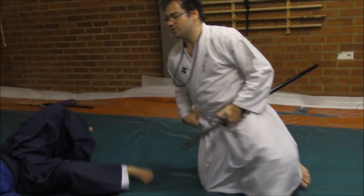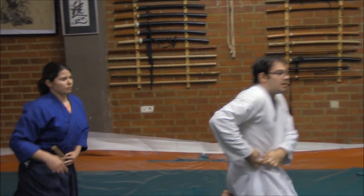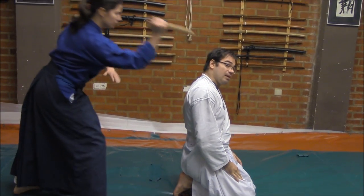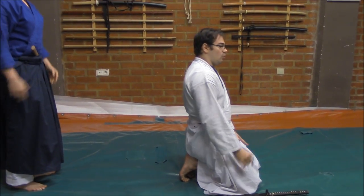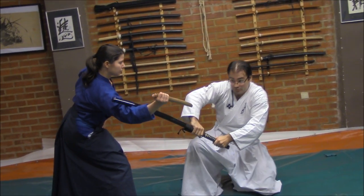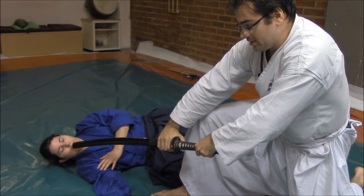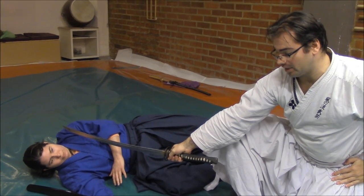Following with this method, for example right now, if she tries to attack me stabbing on Gyakute — here on my neck — from here, when she tries to attack me, I will press here and from here I will go to the ground. From here, striking with the Saya, drawing, and cutting one more time.